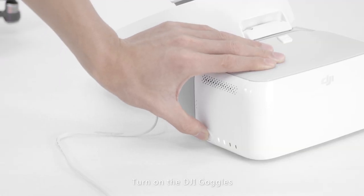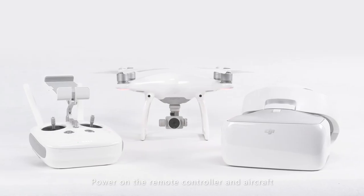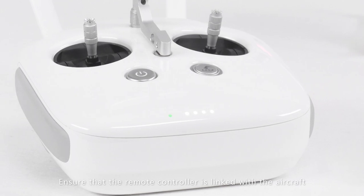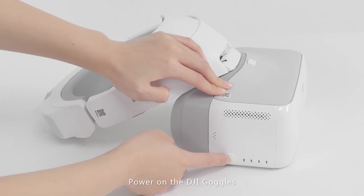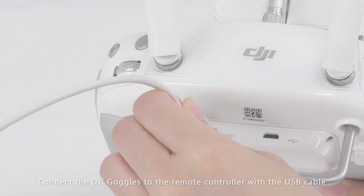Power on the DJI goggles. Connect the DJI goggles to the remote controller with the USB cable.